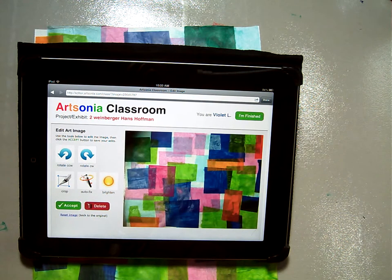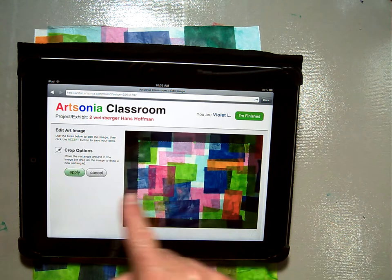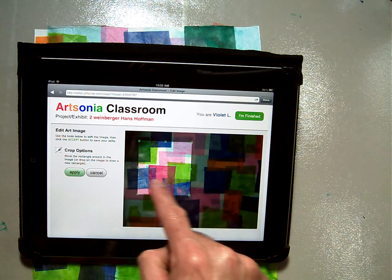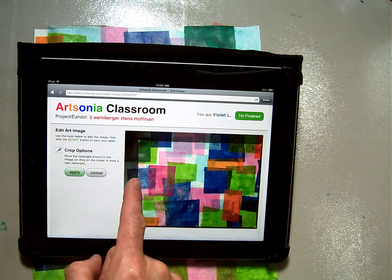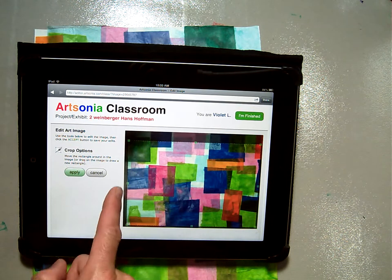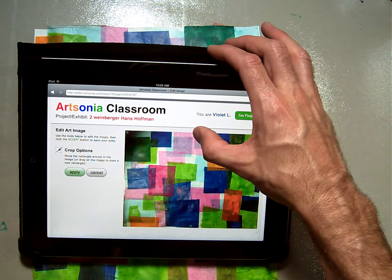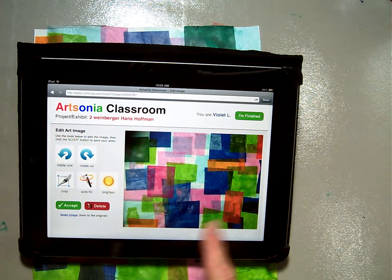So if it's sideways, obviously rotate it. To crop it, that means you can zoom in a little bit — you click that one and you can move your finger this way or that to make it smaller. Or let's say you've got a little bit of the background table showing — you can slide it over and just cut that background out a little bit. Now that looks really nice. Click on the apply button.